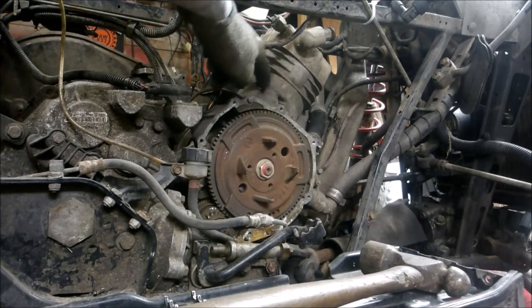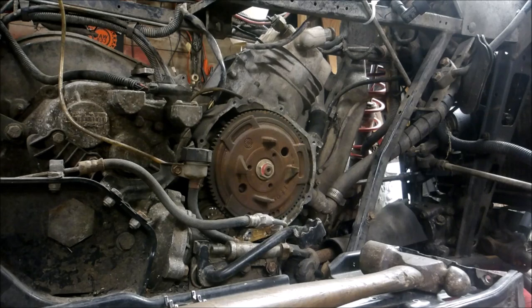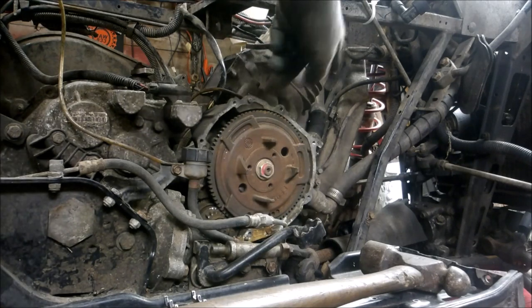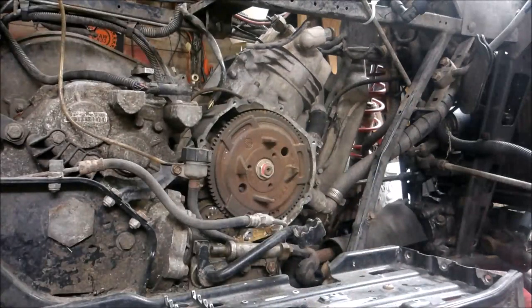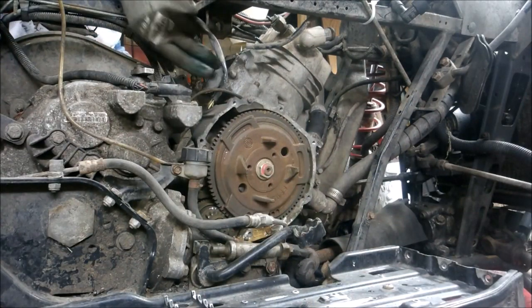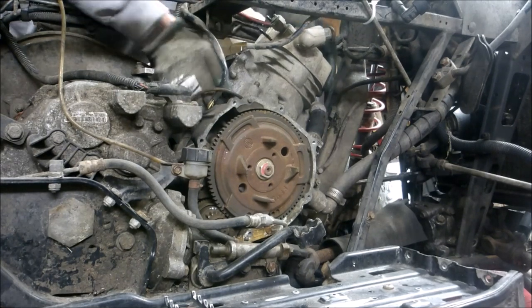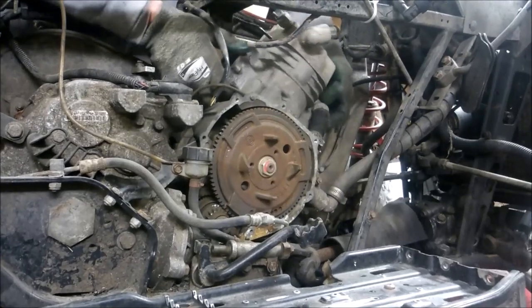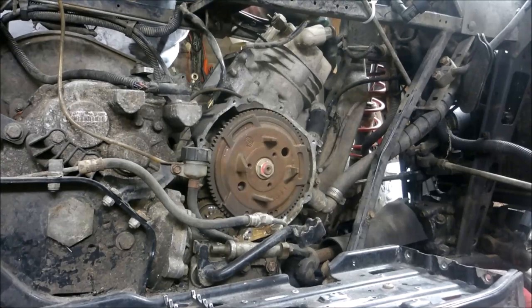We've got the four base nuts taken off, I've got the motor mount taken off, got the radiator hoses off. I can see through the hole where the carb is how fried the piston is. I don't even know if I'll be able to get it off.